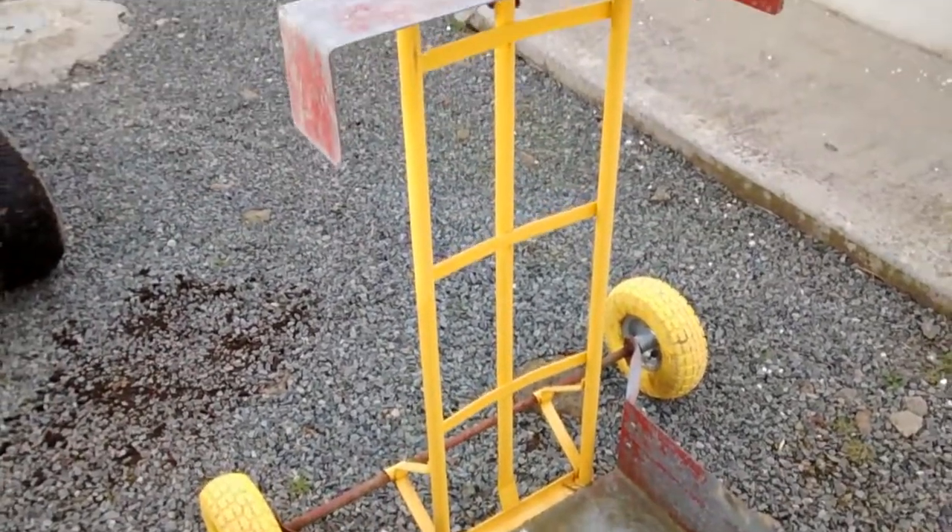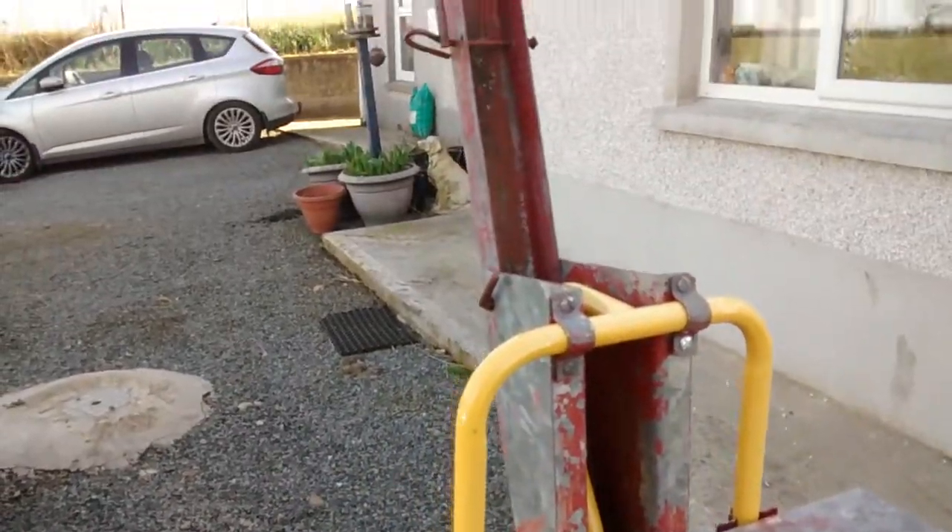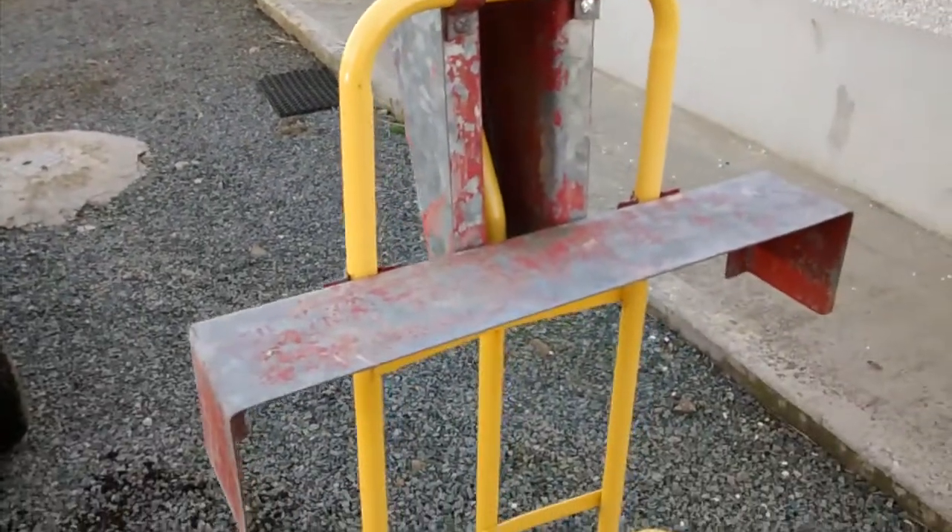This is our bin trailer. It's used for taking the bin to the end of the lane and it was made by my father.